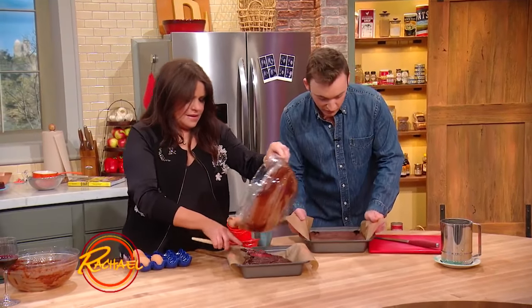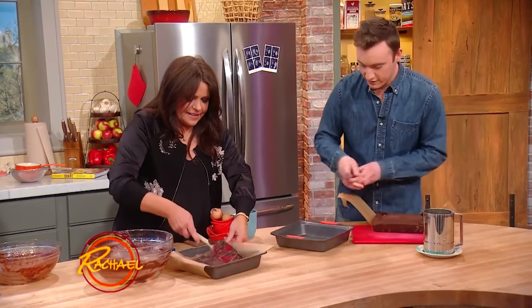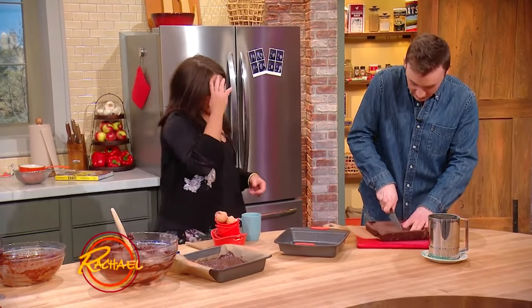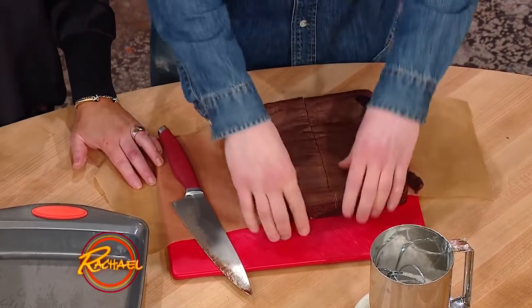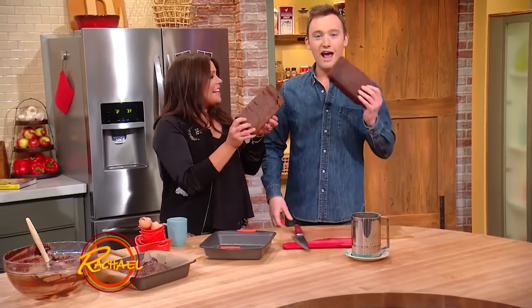They're all done. You can see the parchment just helps you lift it right out of the pan. And once they're nice and chilled they're much easier to cut. Look at that beauty — it's a brownie for two. Brownie cheers!